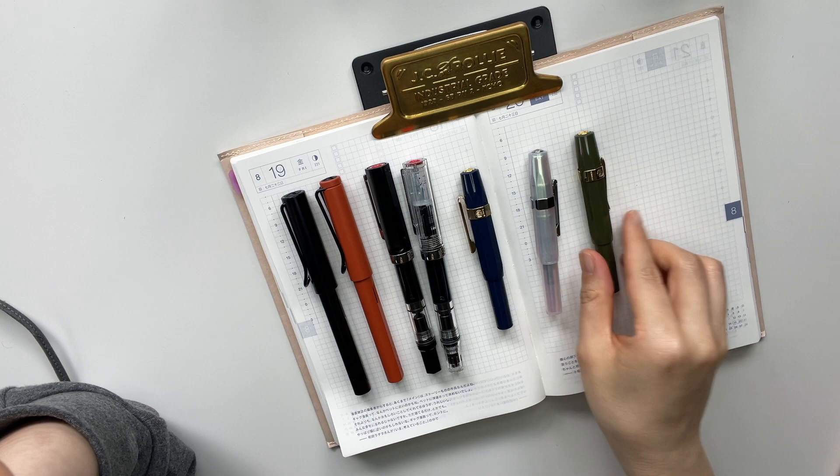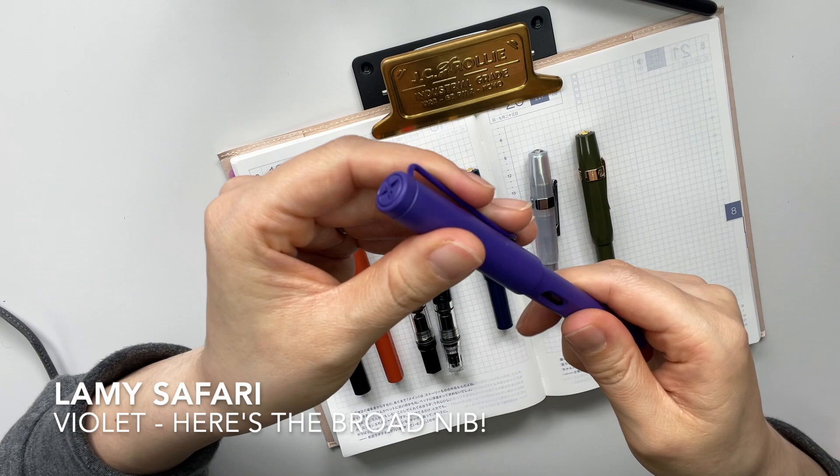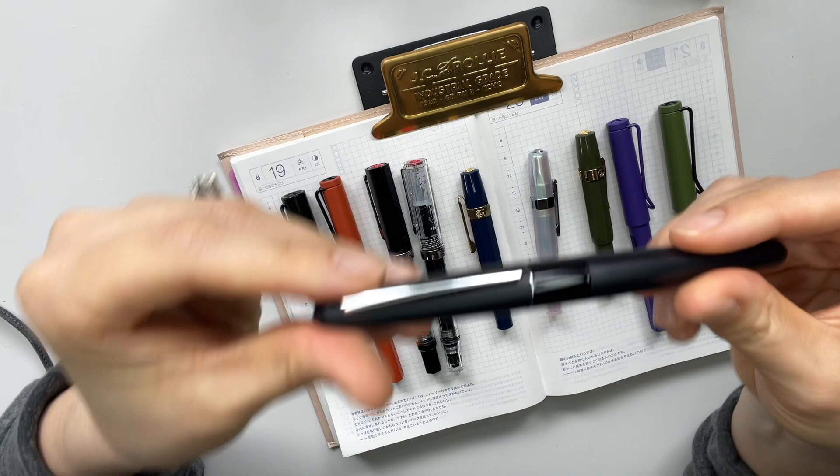Let me show you the rest of my steel nibs and then I'll go into my gold nibs. This is another Lamy Safari in violet. Yet again another Lamy Safari, this is in Savannah. And then this one here is my Pilot Metropolitan in black, and this is in a fine nib.